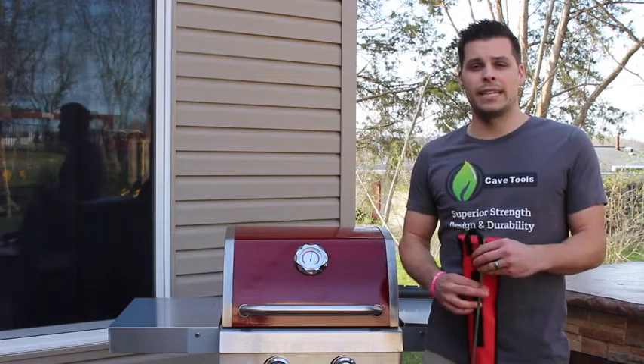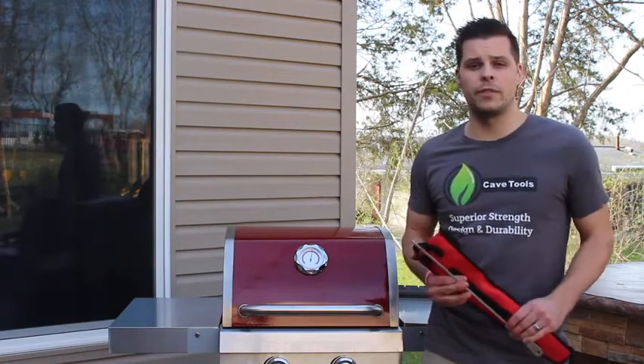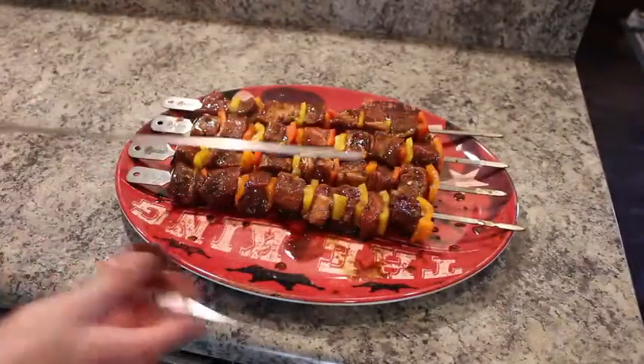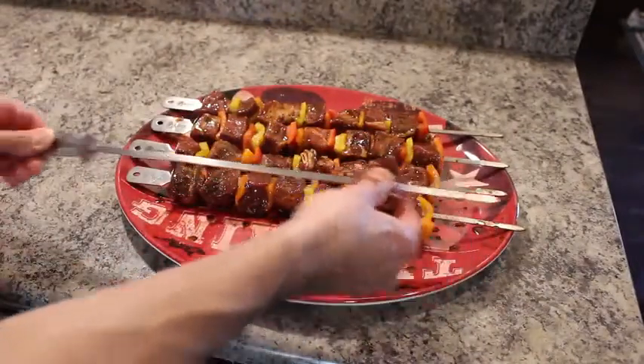Today we're going to be making steak kebabs with plenty of veggies, so we're going to go ahead and grab our food and get started. You'll notice both meat and veggies load with ease every time.